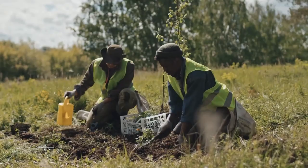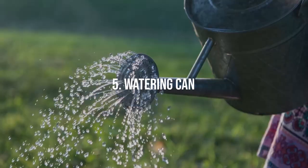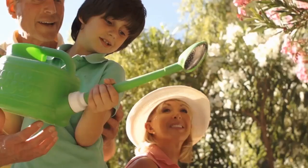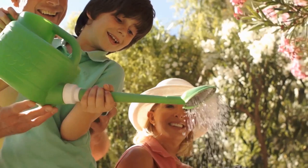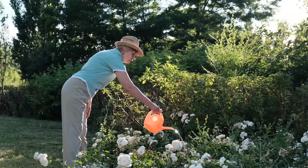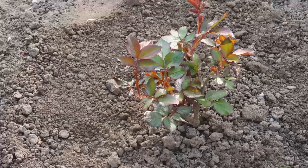Watering Can. No garden can thrive without water, and a watering can is a great tool for delivering hydration where it's most needed. A high-quality watering can with a removable rose allows you to control the flow of water, delivering either a soft shower suitable for young seedlings or a steadier flow for established plants. Its portability makes it ideal for tending to indoor plants or outdoor plants that aren't reachable by a hose.